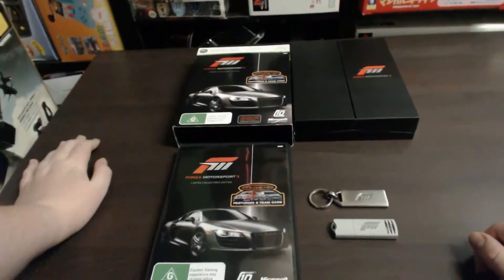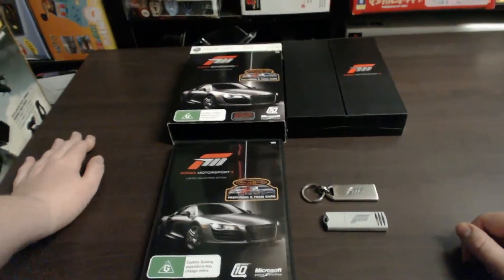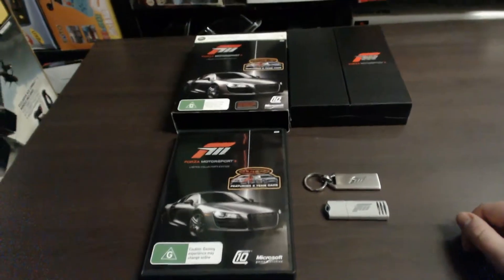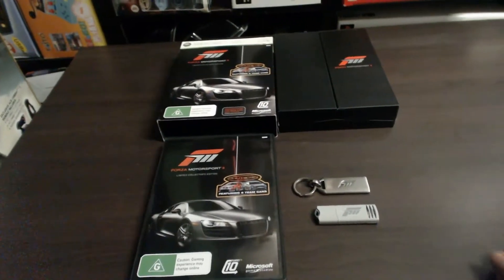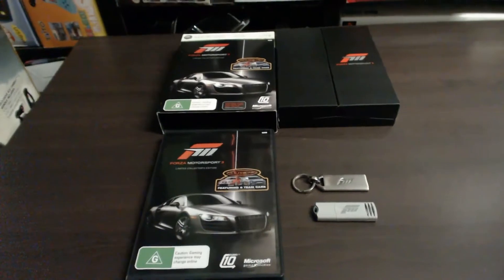So guys, that was the Forza Motorsport 3 Limited Collector's Edition for Xbox 360. That's about all I can say about this one. Thanks for watching — I'm SharkyGamer. Don't forget to subscribe to the channel. I'll keep some more gaming replicas and collectibles coming up very shortly. Feel free to leave a comment down below, and if you like this video then hit that like button. Thanks for watching guys.